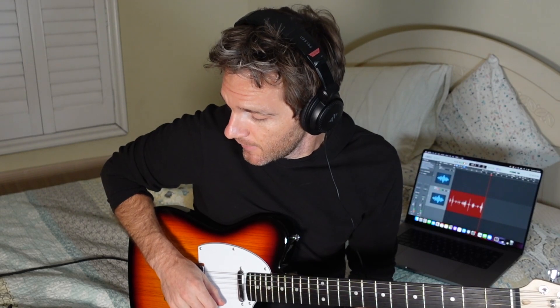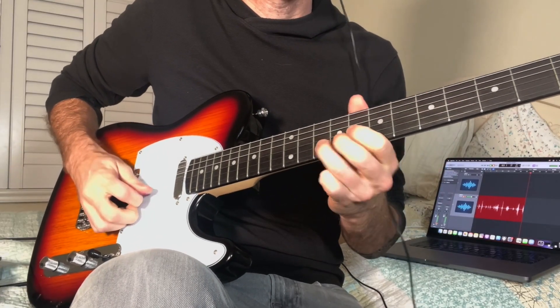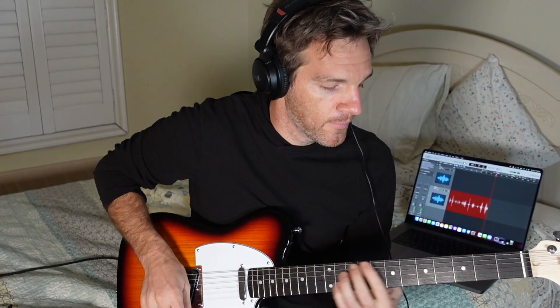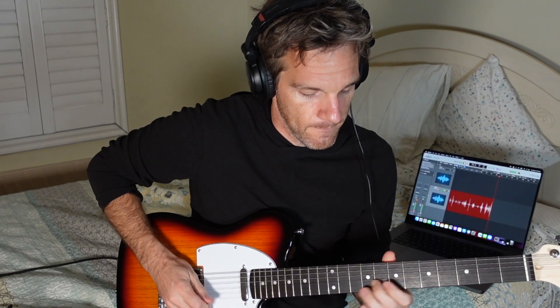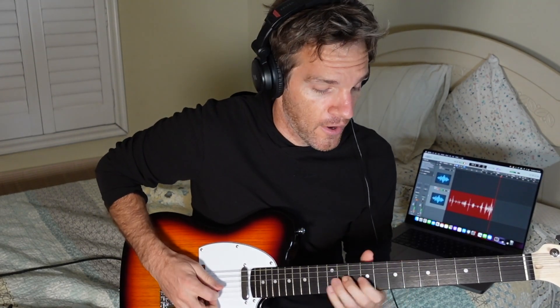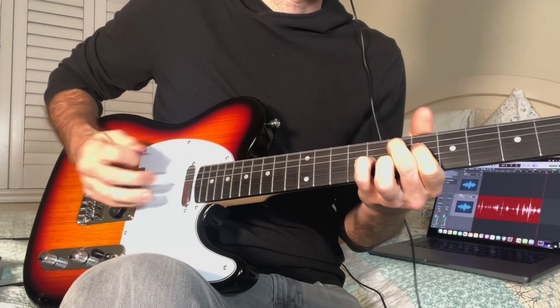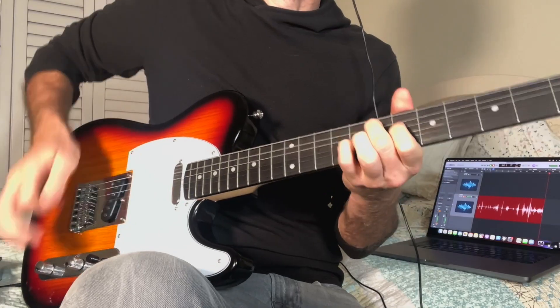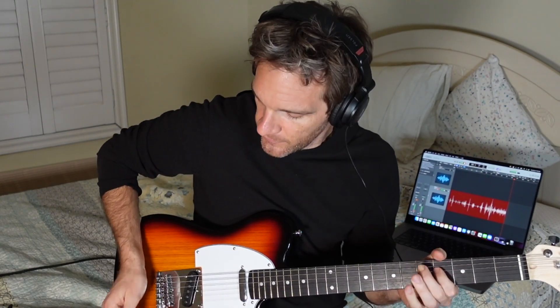I think it sounds pretty good. No amp, just going direct. This is on the middle pickup right now. We can go neck... bridge... tone back... tone off... probably want some of the tone. The middle is probably my favorite so far — middle with tone back.